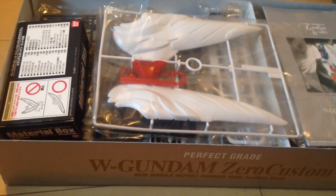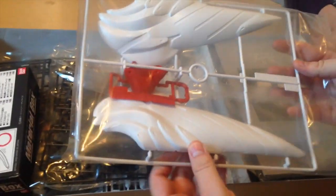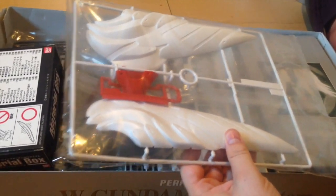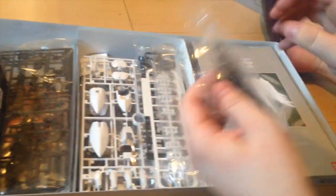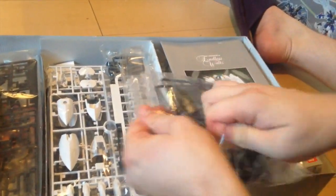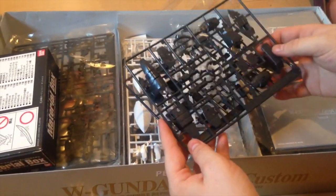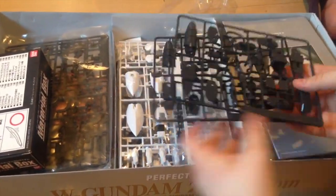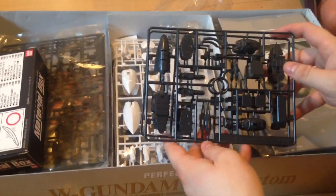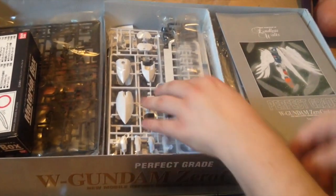Okay, first thing of course you see is these gigantic wings. This is a big thing. Huge runners — that's great. PGs have a lot of pieces if you haven't done one before; they're very intense. This is actually one of the first PGs, one of the earlier ones — I think it was the third after the RX-78-2 and the Zaku. It's a good kit, a really really solid kit.